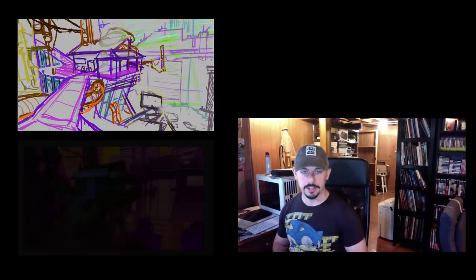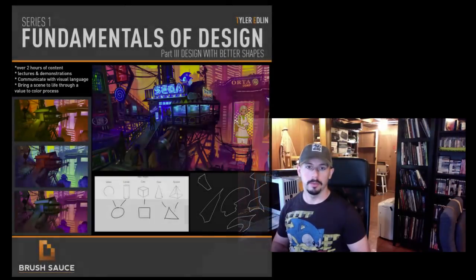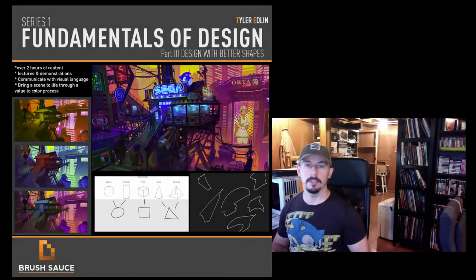Hello, I'm Tyler Edlin and this is the Brush Sauce Theater. I'm finally back after about a two-month absence. I had a lot going on, but I do have a full-length tutorial lecture today. It's about 60 minutes, so those of you looking for something quick, this may not be for you. I'm going to take you all the way from my sketch to the full color sketch of my cyberpunk Sega scene. I do have a link below for the full-length tutorial — this is just part one of four.